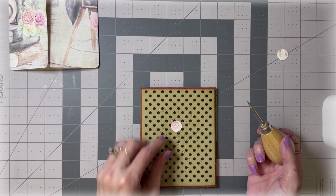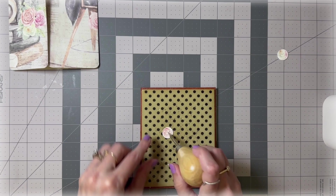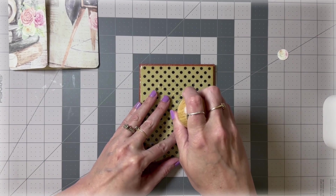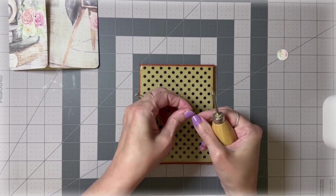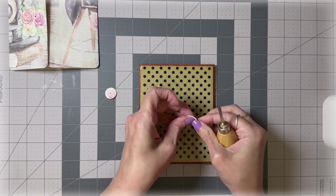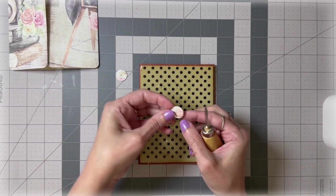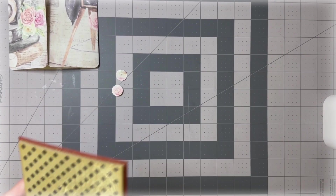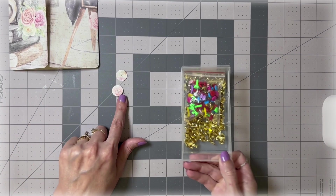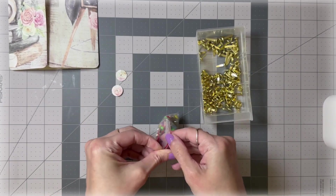Now take those reinforced circles we cut out and poke holes right in the center of them — make sure you get it right in the center. They're still a little wet from the glue on the inside, which is why they bent a little, but you can just flatten them back out by pressing on them. One thing I failed to mention: you do need some brads for this if you're doing it this style.